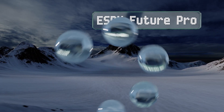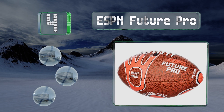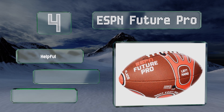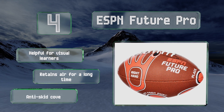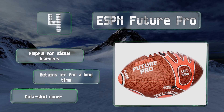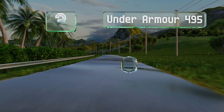At number four, if your child is struggling with proper technique, the ESPN Future Pro may be able to help. It features graphics for both lefties and righties that clearly show where and how to hold it for passing, as well as where to place and kick it for punting and field goals. This one's helpful for visual learners and retains air for a long time. It comes with an anti-skid cover.